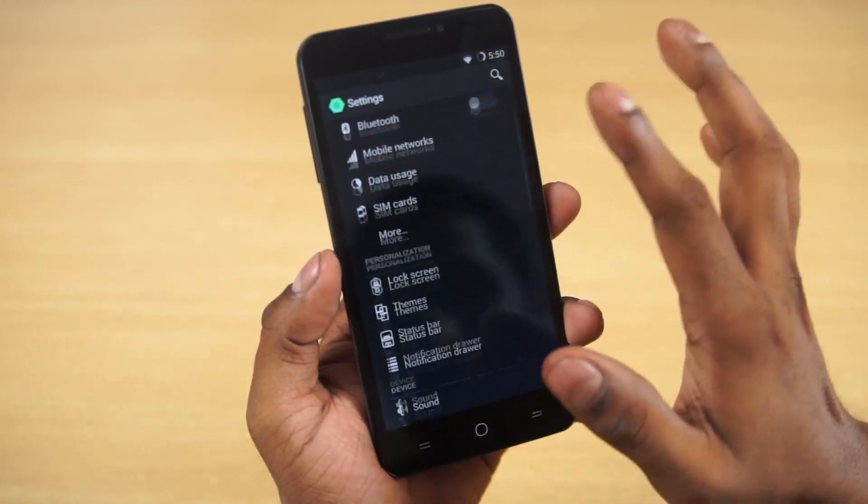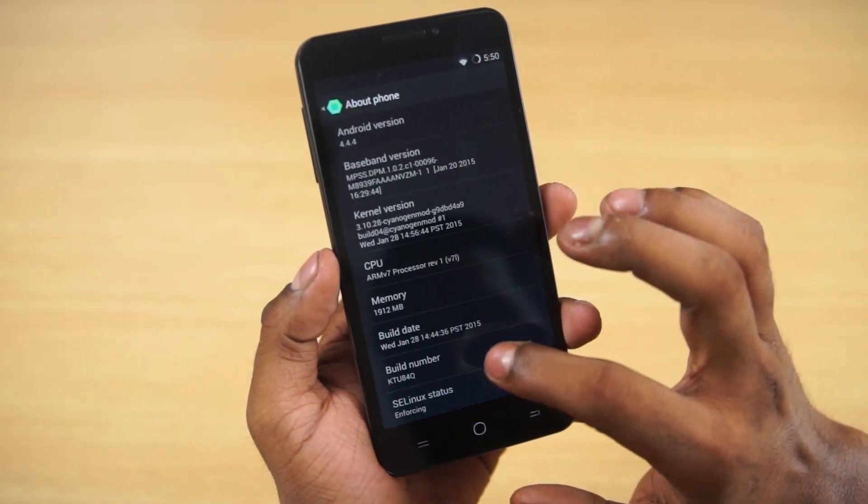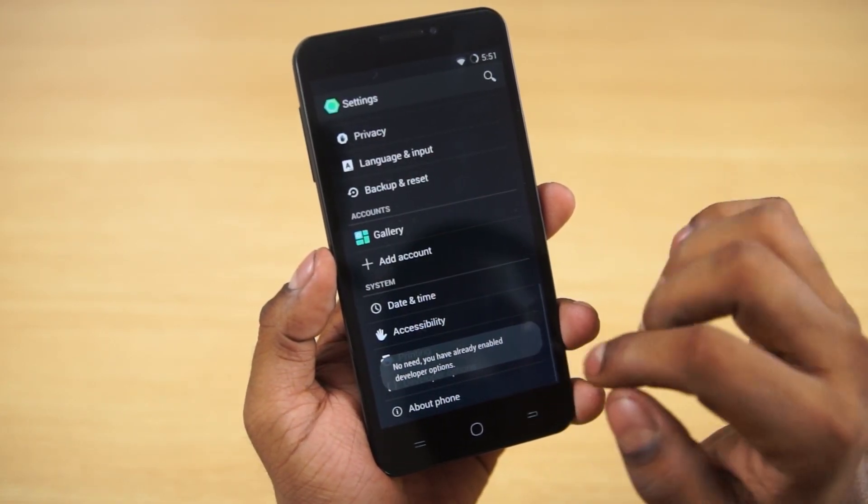Now quickly go into Settings, then About Phone, and tap your build number seven times — that would enable Developer Options.